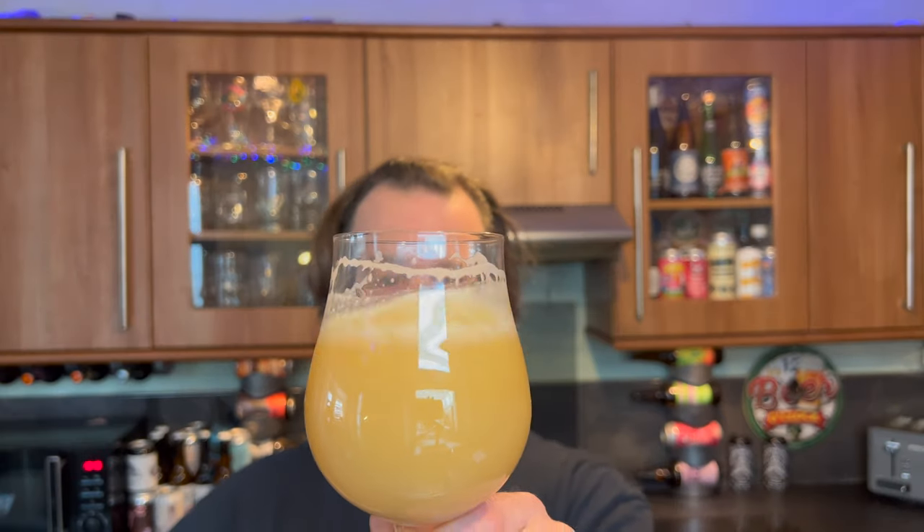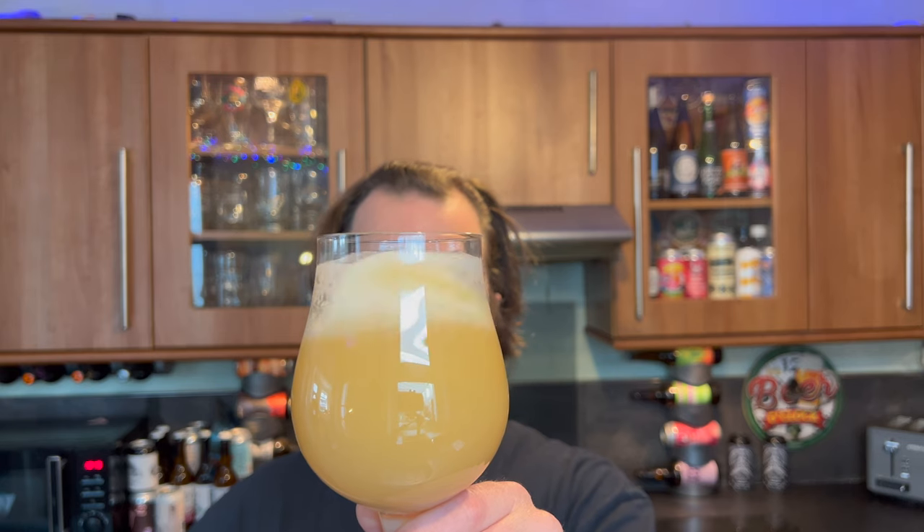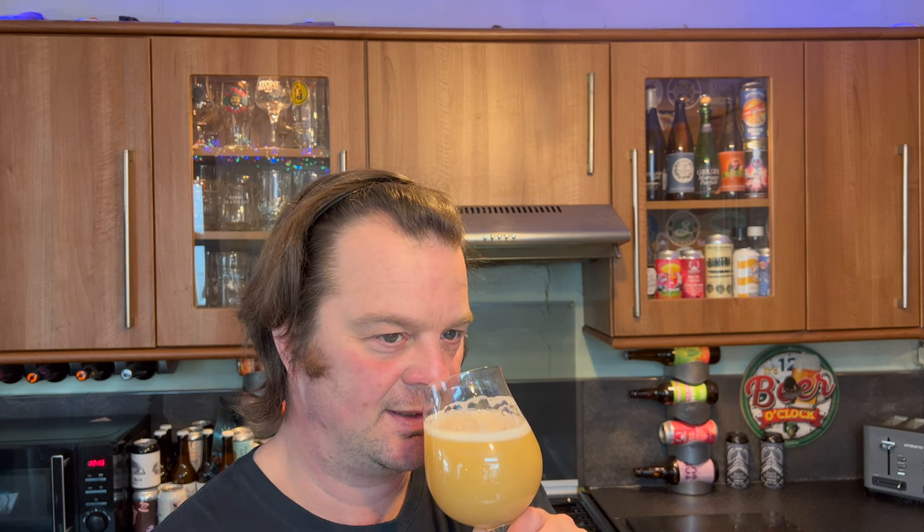I'm now able to roll the beer around in the glass and really get a great aroma from this beer. My goodness me, the aroma is just incredible. Just fantastic.